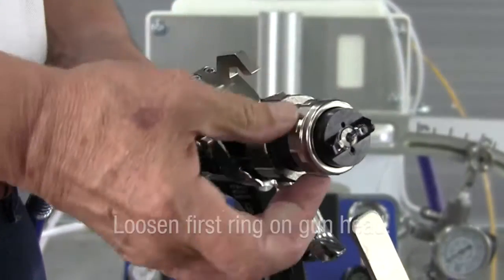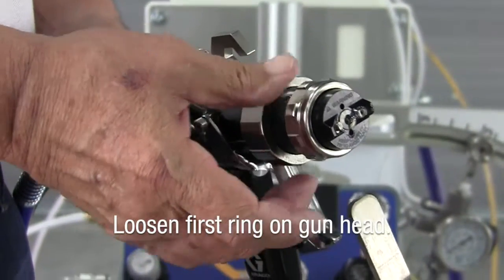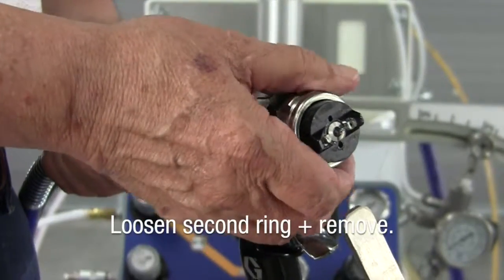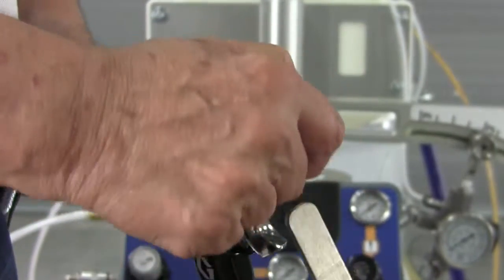I loosen this, which is the first ring. I just loosen it, then I'll take the second ring, completely take it off, and work the head back and forth.